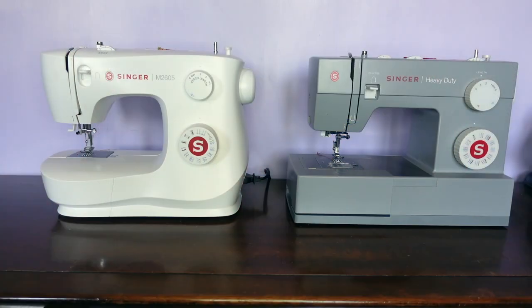Here are my two machines which I'll be showing you. On the left is my Singer M2605, which is a more basic machine. On the right is my Singer Heavy Duty, which is more advanced and, as the name suggests, can deal with heavy duty fabric. Although my more basic machine can also do heavy duty fabric — it just has slightly fewer functions. So let's take a closer look.